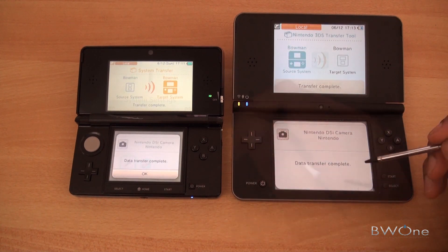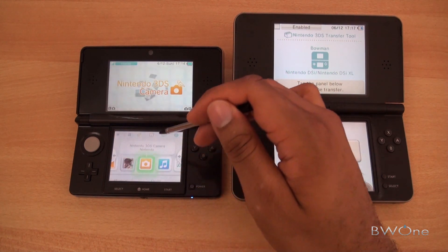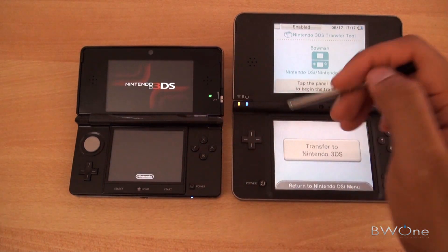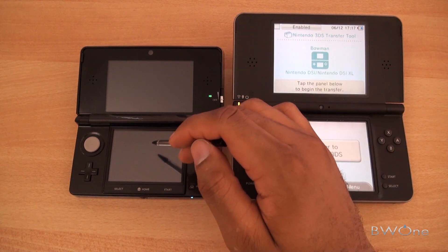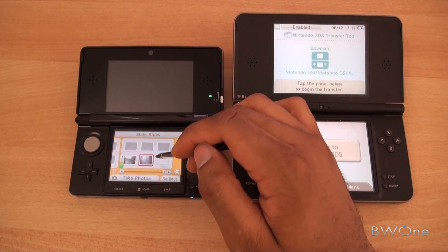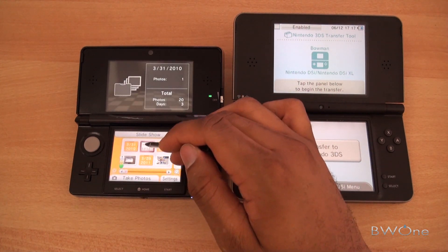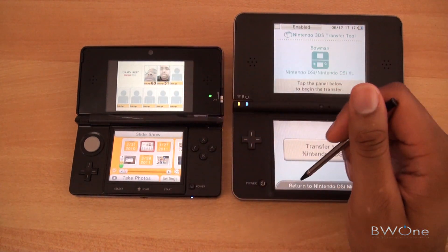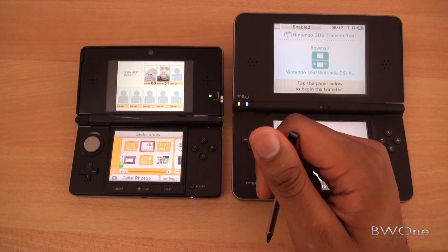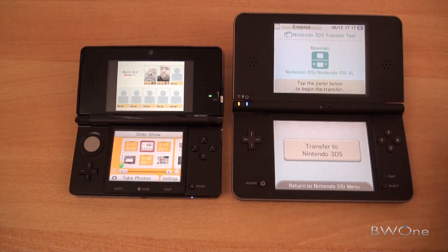The data transfer is complete. Now let's go to the camera application on the 3DS — we should have the pictures over there. I think it only had one picture on the DSi XL. We'll go to View Photos and head to the Slideshow. This photo is from 3-31-2010, from Brain Age Express Math — it takes a picture during that game. You can see the data transferred from the DSi over to the 3DS.